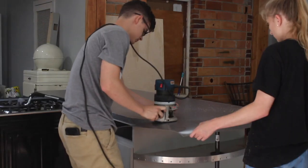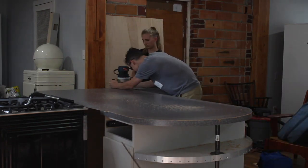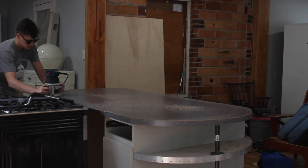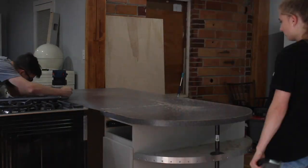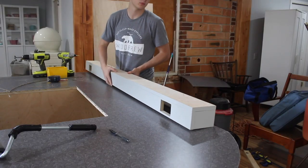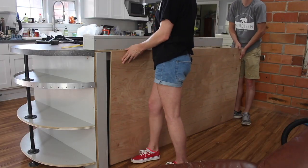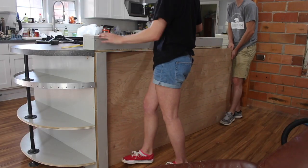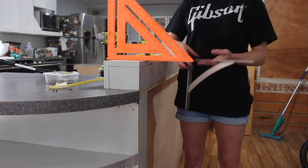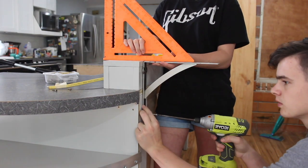We used the same router technique and the same router bit to cut out the top. This is the backsplash block for the bar and it has additional outlets. We're going to go ahead and put on the back of the cabinet — we did those little shallow grooves with the track saw to create that shiplap look. Here are our hardware accents for the bar and they perfectly tie in with the aluminum on our shelves and our aluminum drawer pulls.